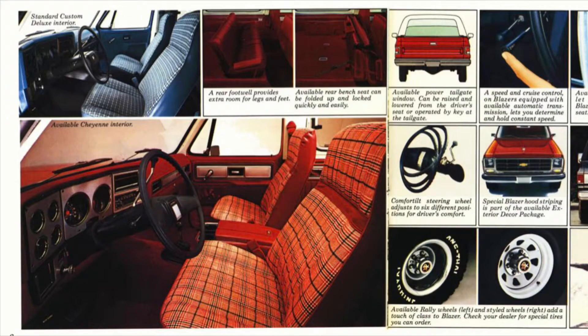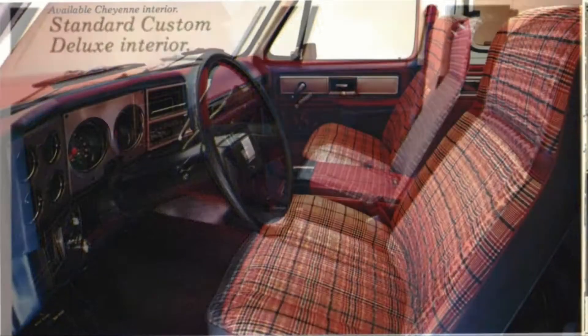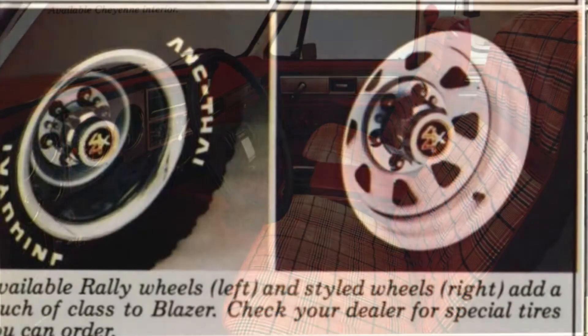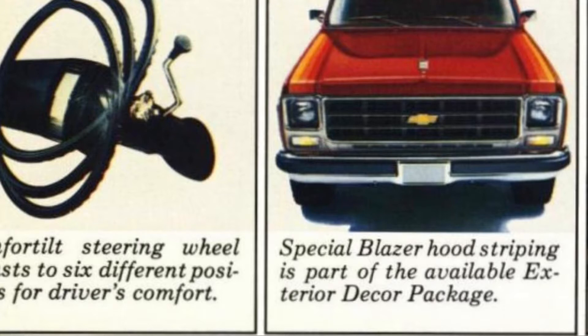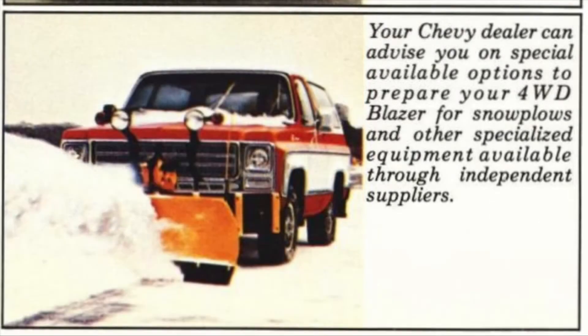Available full-time four-wheel drive. Back in 1979, this was a standard custom deluxe interior, or you had the optional Cheyenne interior. Also in 1979, they offered the available rally wheels on the left or the styled wheels on the right — added a touch of class to your Blazer. There was also the comfort tilt steering wheel, which adjusted to six different positions for driver comfort, and the special Blazer hood striping as part of the available exterior decor package. In 1979, two dealer-installed options were the exterior spare tire mount, and you could have your four-wheel drive Blazer prepared for snow by installing a snowplow.